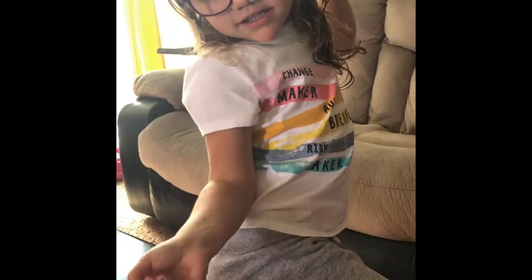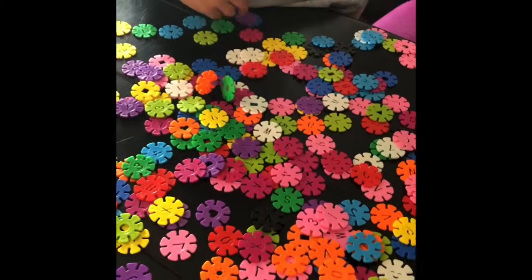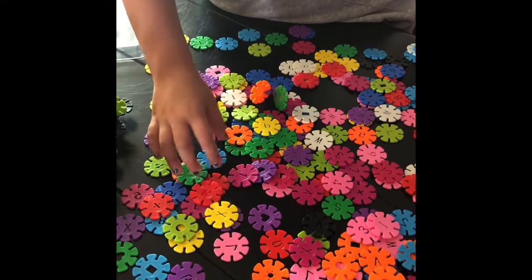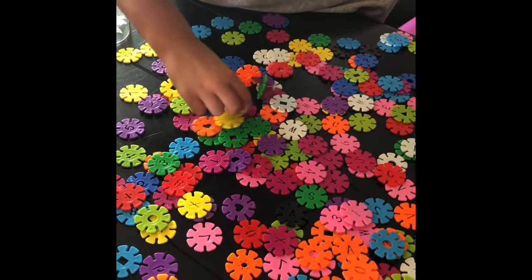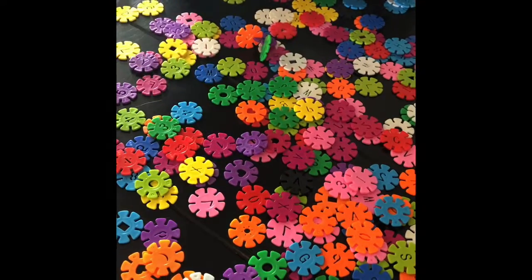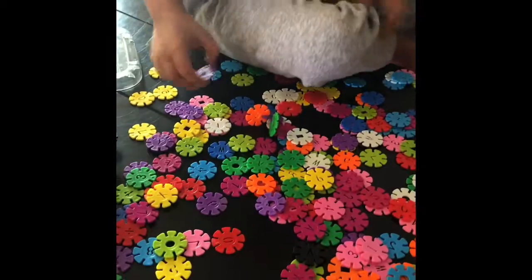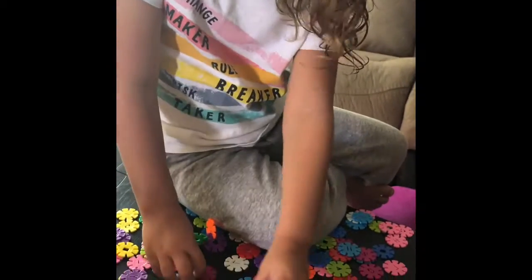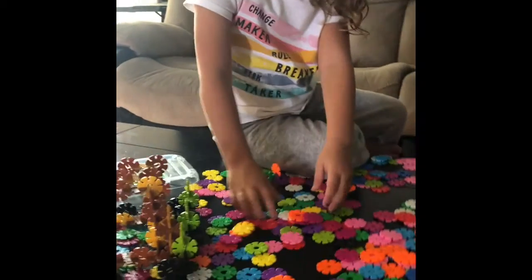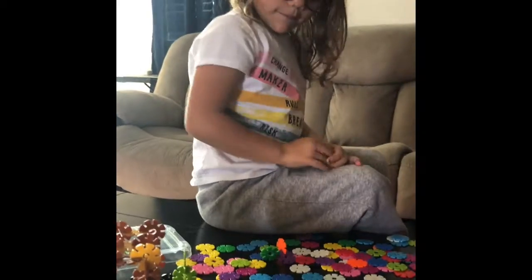Can you find a heart? Heart? Yeah. I see a purple one. Hearty. Where? Good job. I want to find something — an orange purple heart. Let's start over. Okay, get to find a heart.